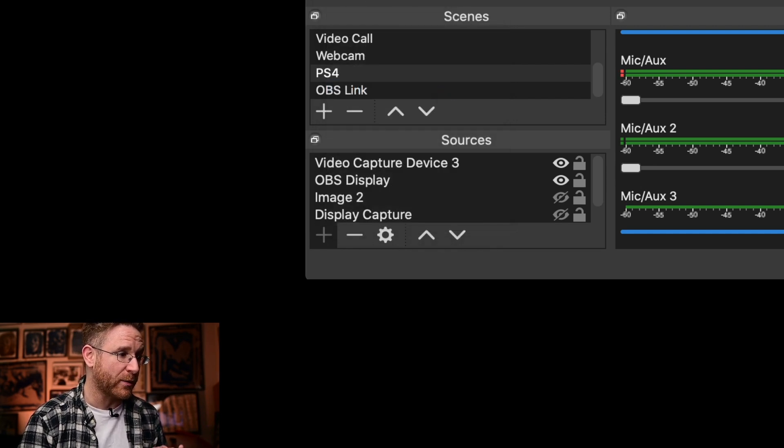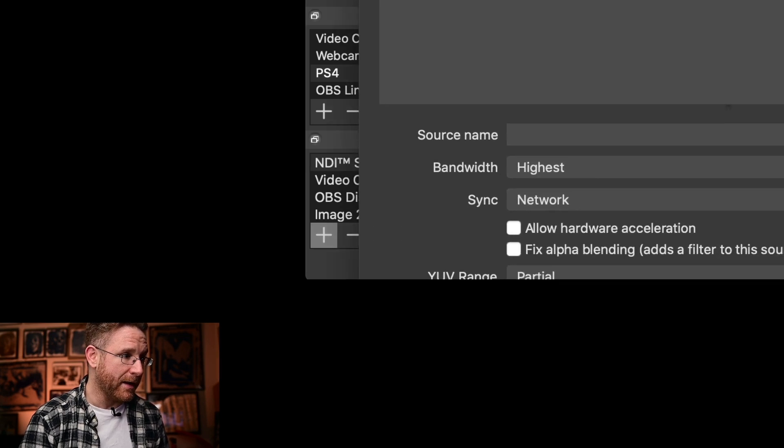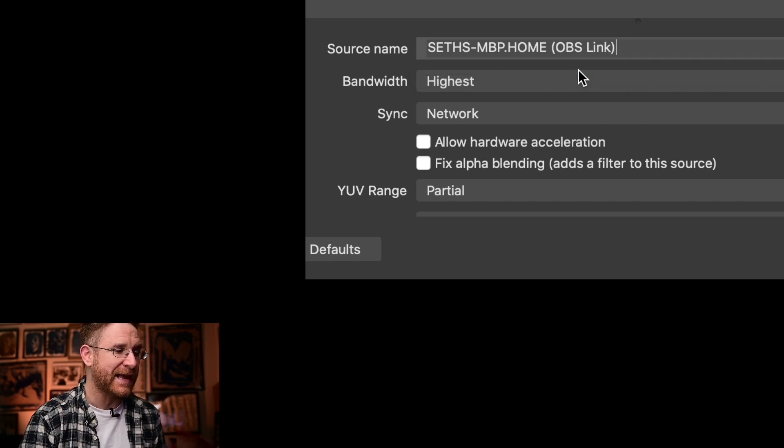You can title it whatever you want — I'll title it NDI source and hit OK. Then over here you'll see source name. You're going to see that there's almost no other selection other than the OBS Link. It'll say something like 'Seth's MacBook Pro Home OBS Link' — that's what you want to select. It's not going to say HD60S; you're looking for the OBS Link.